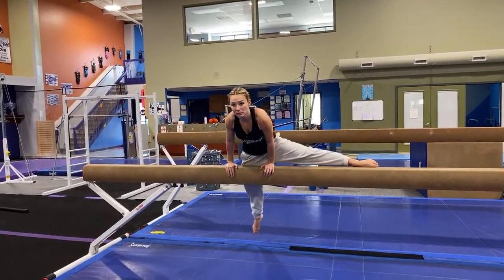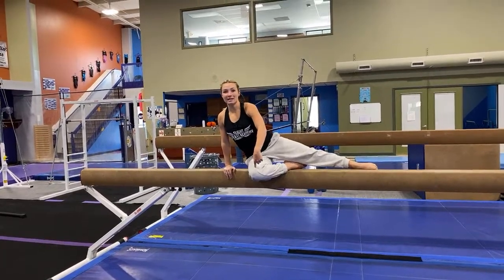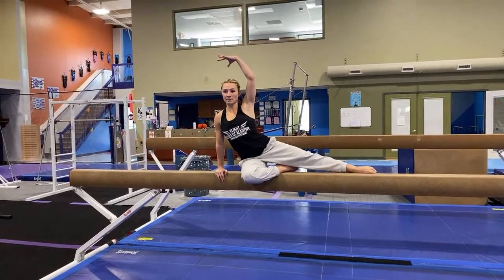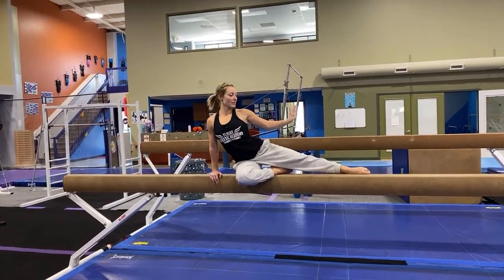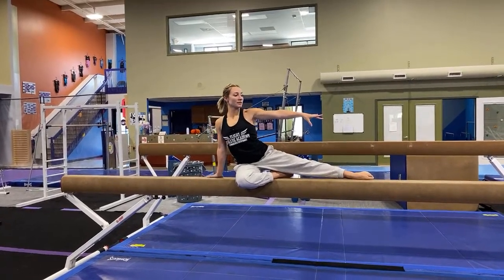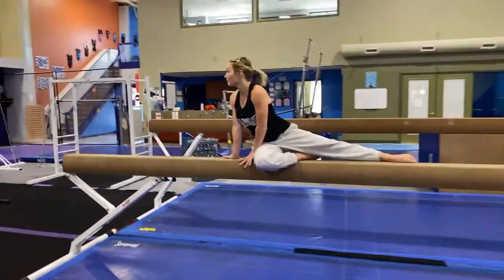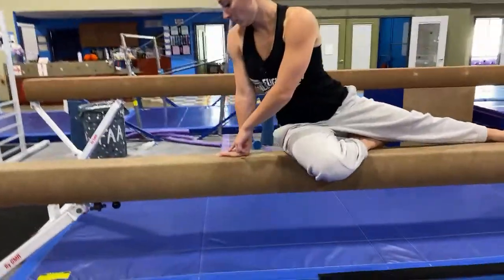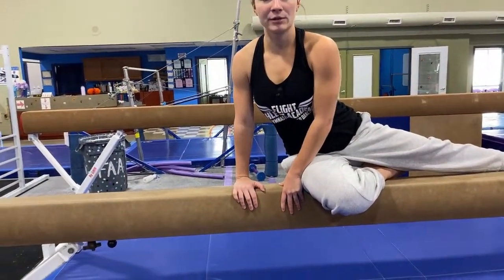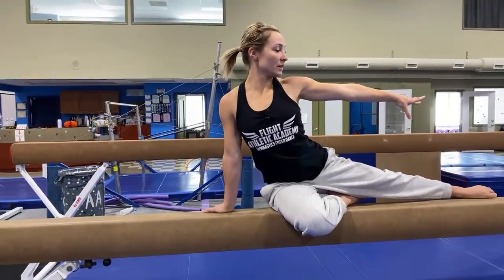Take that non-dominant leg, put the arch of your foot on the balance beam, and look at it at the same time. Then you are going to push through and pull the dominant leg through. As that leg comes through, your arms go up to a crown and you are looking forwards. Push down the balance beam, looking at that hand, and as you do that, this hand is going to turn into a butterfly position — your thumb facing down the balance beam instead of how it originally was.